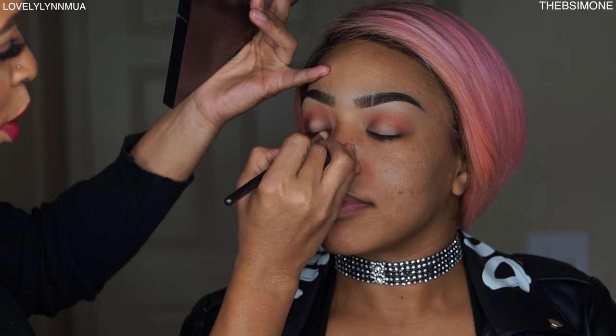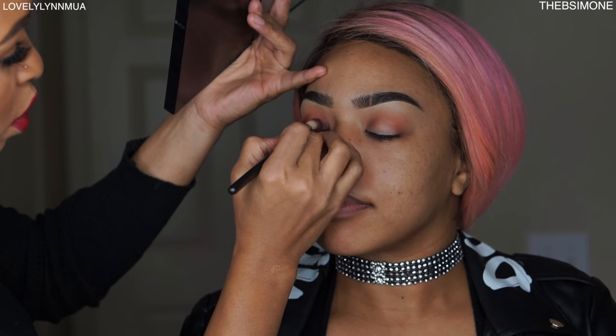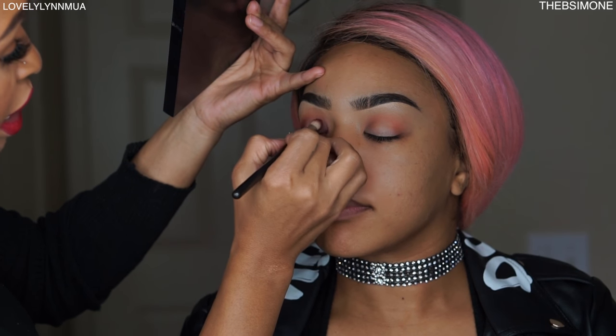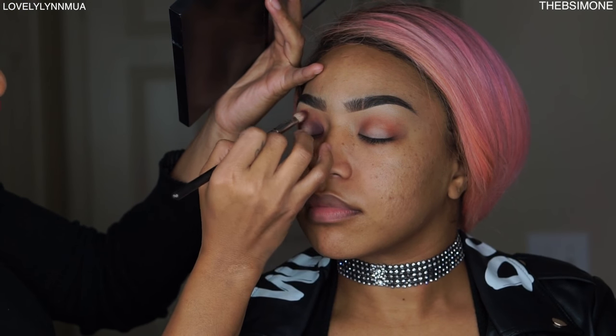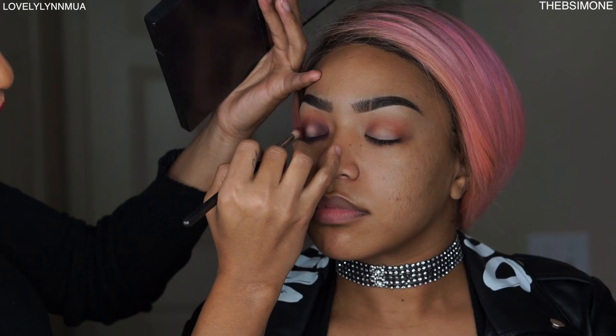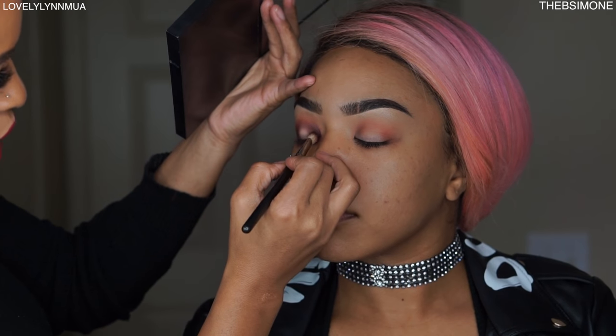I'm going to give you a sandwich eyeshadow — take that dark purple on the outsides, which is actually easier than typical light-to-dark because you're just fading on the outside. If you look in the mirror you can see how it's already starting to look like a sandwich. The inside is going to be a glitter, and I'm adding some black in there too. If you try this look, recreate it and tag me.